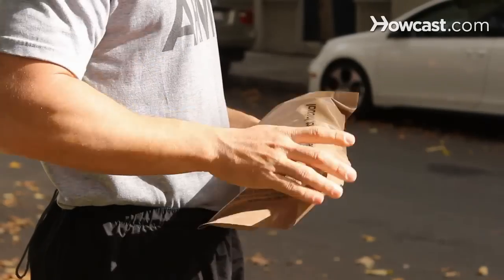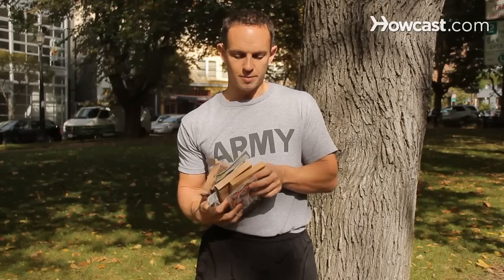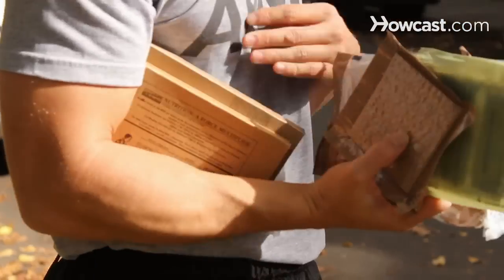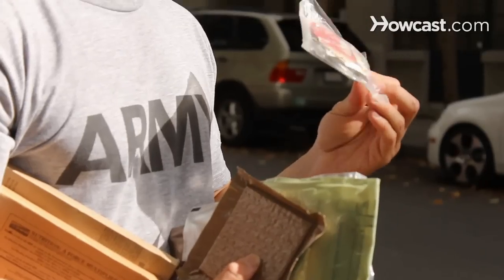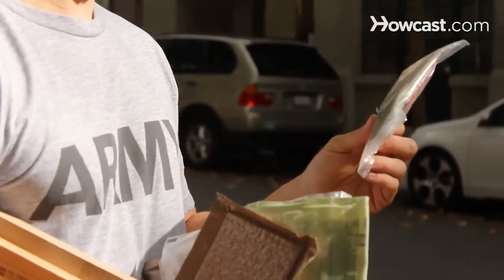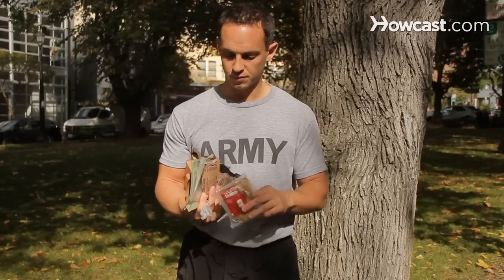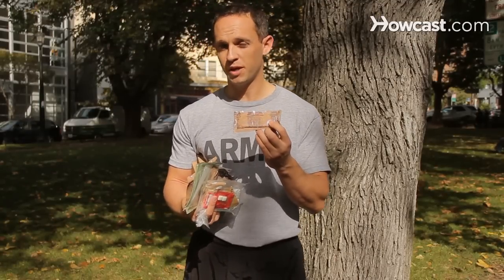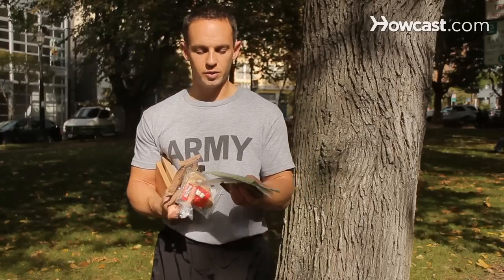You're going to get several boxes which will be your main course and probably a side dish. There's always going to be this packet which contains matches, gum, hot sauce, and a little bit of coffee. You're almost always going to get either cheese, jalapeño cheese bread, or peanut butter, and you're always going to get one of these.